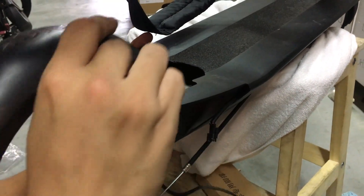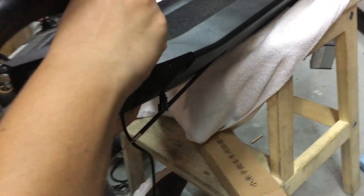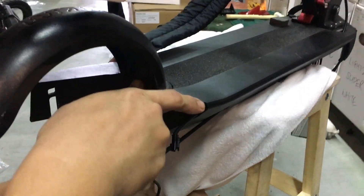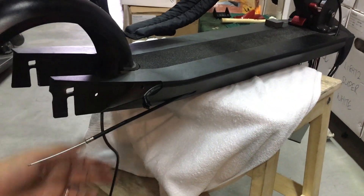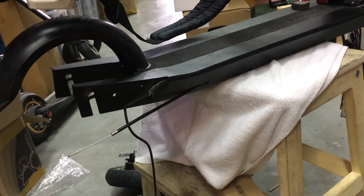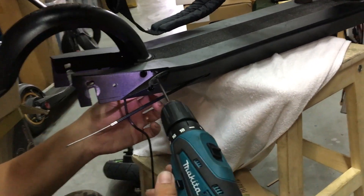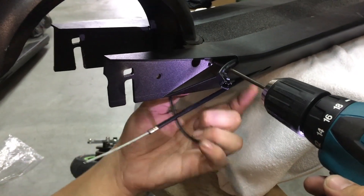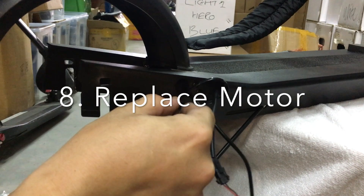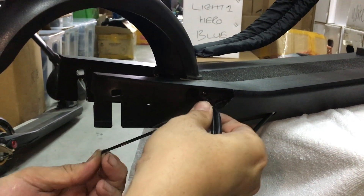Slide the battery in and screw back the fender screws. Cable tie the wires together so they don't get tangled up.